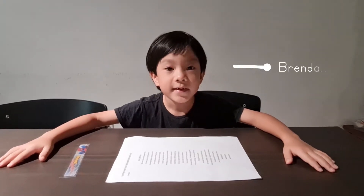Hi, my name is Brendan. Today we are going to make a ring glider.